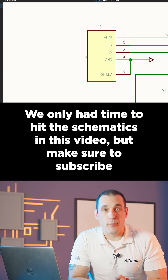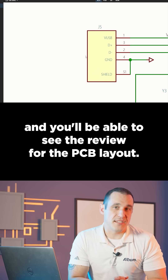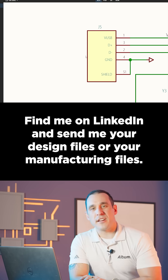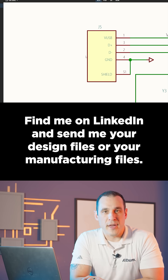We only had time to hit the schematics in this video, but make sure to subscribe and you'll be able to see the review for the PCB layout. Want to have your design reviewed on the channel? Find me on LinkedIn and send me your design files or your manufacturing files. I'll see you next time.